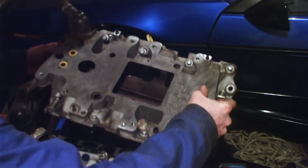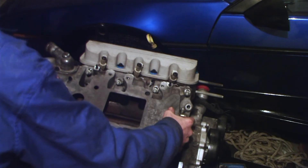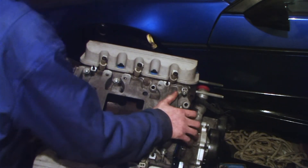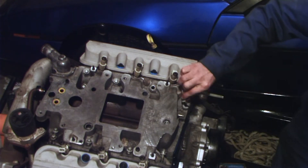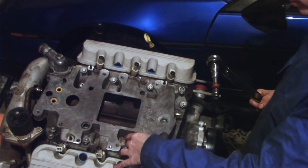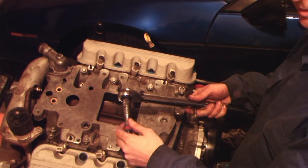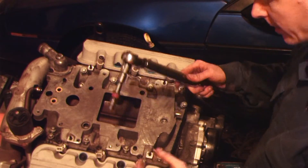Now we're going to put our lower intake on. Push it down — make sure you get a good start on the seal. Now we're going to work on torquing down our bolts sequentially. I'm going to start with the bolt that is second from the end, away from the EGR. We're going to set it to 15 newton meters — I'm using an adapter and extension, so I'm going to set it to 16, which equates to somewhere between 11 and 12 foot-pounds.